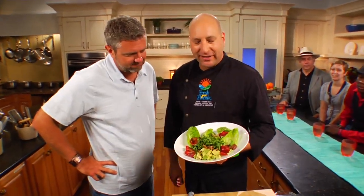Here we have our Florida strawberry, pecan, and tupelo honey salad, and it's looking good. It is looking good, and we're going to show you how to do it.